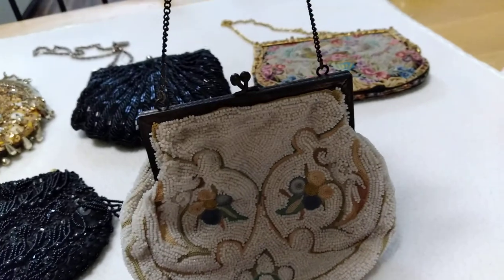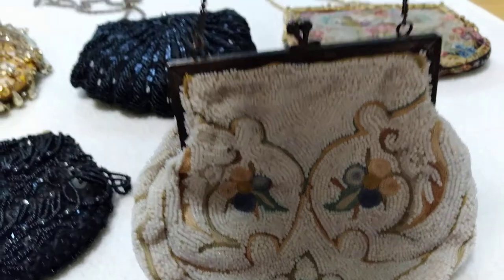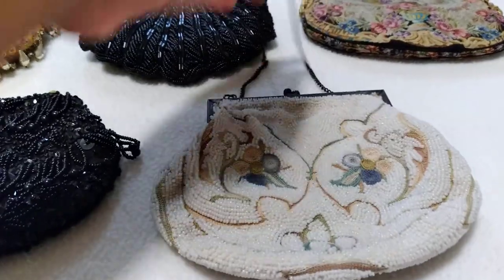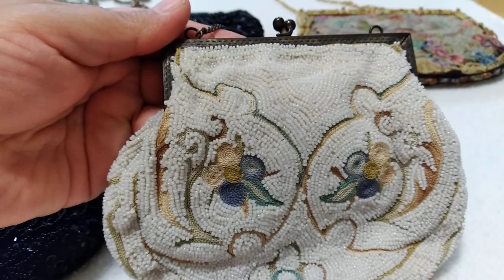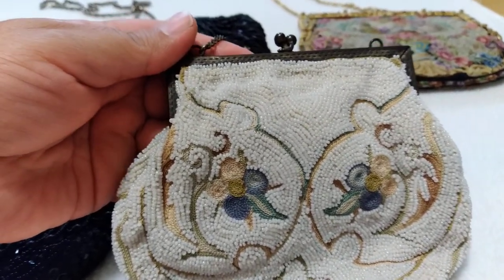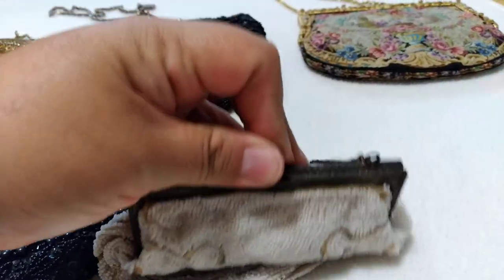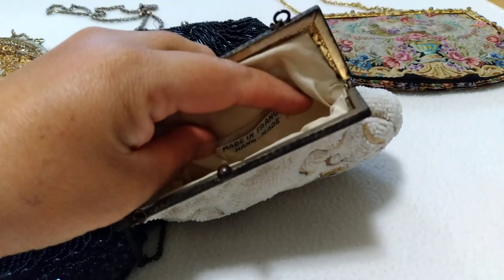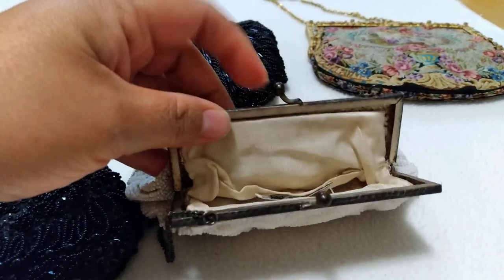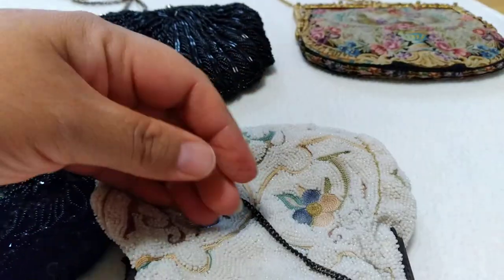Then I have this one that has flowers and it's all beaded. She has a short chain as well and she's all beaded. The beads are not glued on — they are actually sewn in. She is made in France and was handmade. This is what she looks like from the inside.